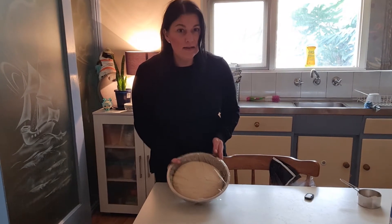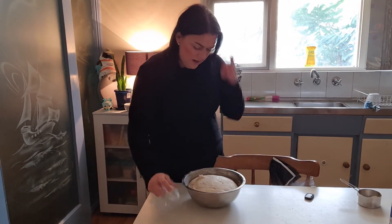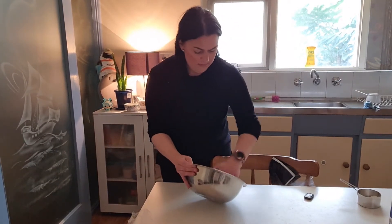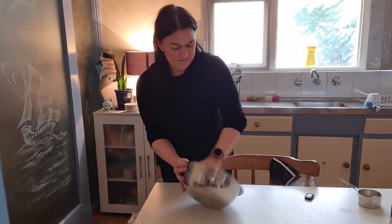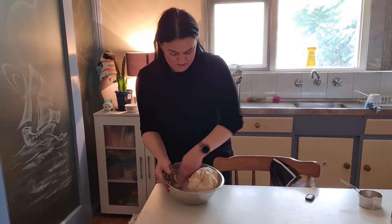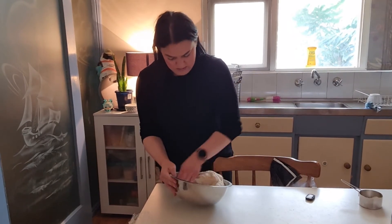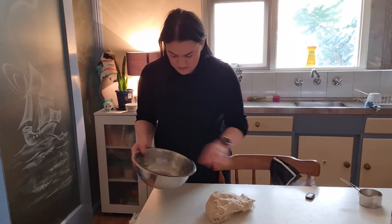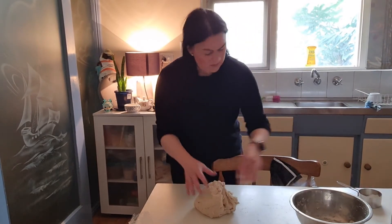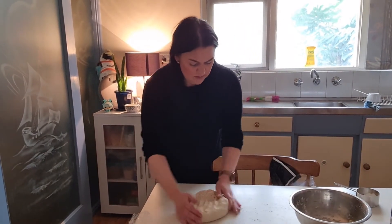My dough has been rising for a little bit over an hour and you can see that it's risen quite well. I'm just going to take it out — it has stuck to the bowl a bit, so just try to rub the dough and it'll come off quite easily. Add a little bit of flour and just give it a bit of a knead.